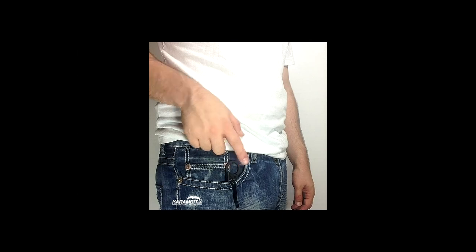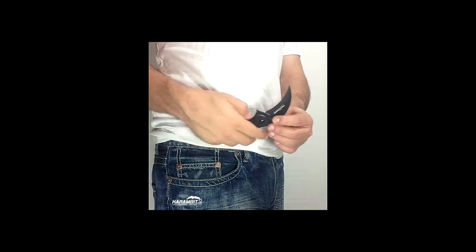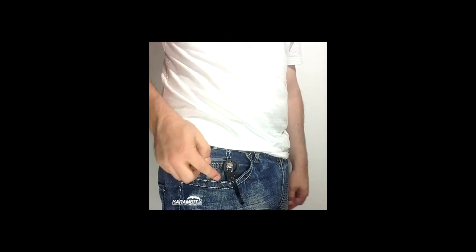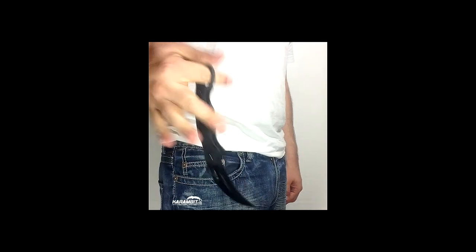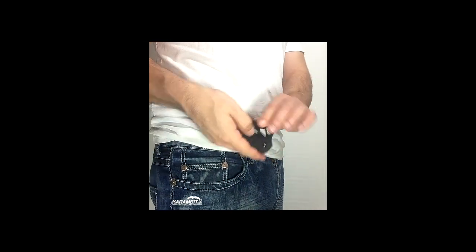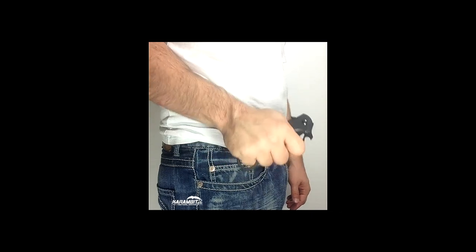Four ways to use the Emerson wave opener. Method one: pull forward. Method two: grab the retention ring, twist outward, and pull. Method three: the out-of-pocket wave — put your finger in the loop.